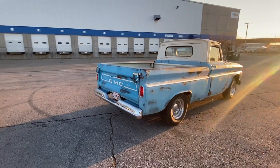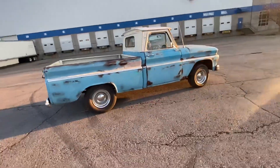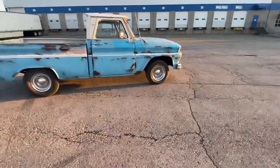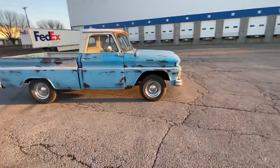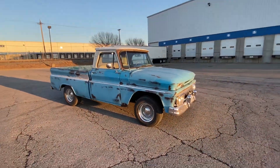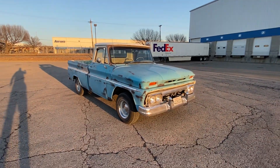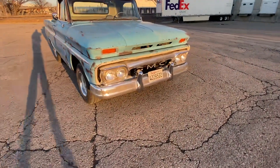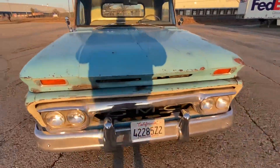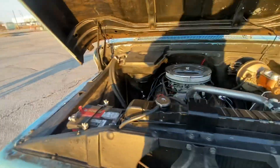Little V8, we did a 700R4, power brakes, power steering. Did quite a lot of stuff on this truck. It's just a nice little solid daily driver, little cruiser. It gets down the highway pretty nice.